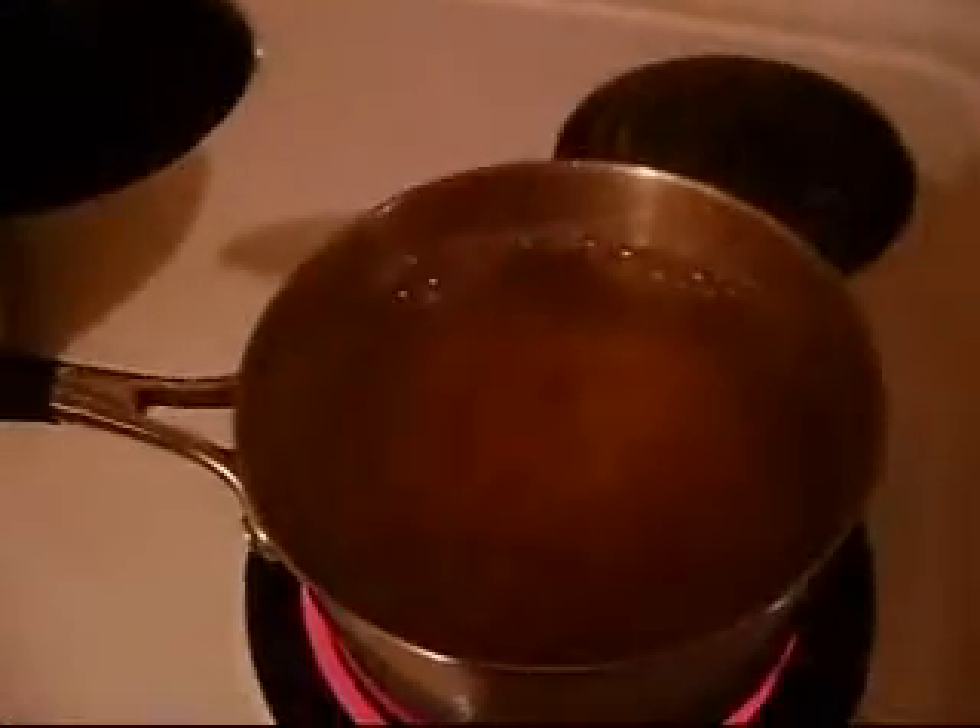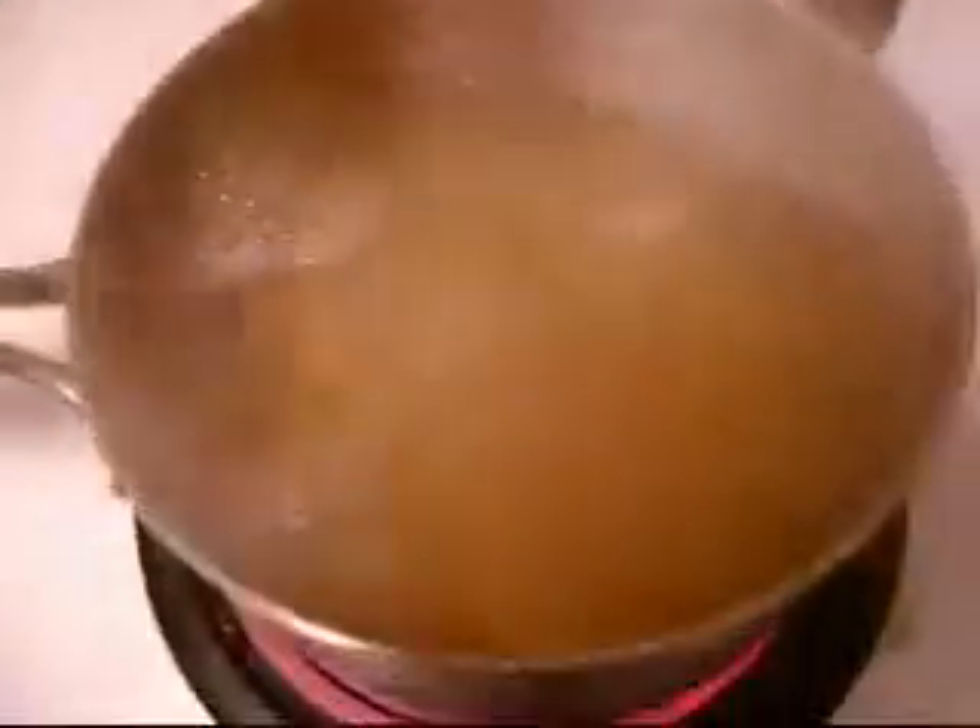See, there's the water all steaming up. See it? I'm going to cook some fresh macaroni right now. You see it? See the steam in there? There you go, that's better, more light. You can see it, right? Yep.